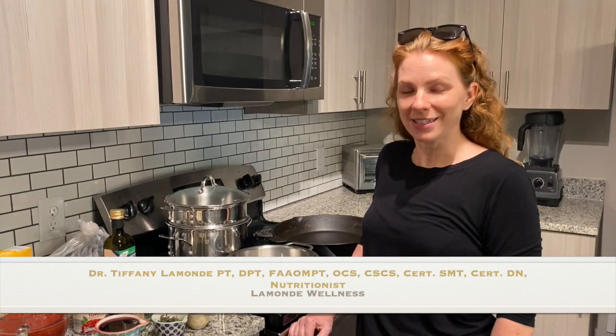I'm Dr. Tiffany Lamond from Lamond Wellness and today I'm going to be doing a recipe of a red wine tomato sauce with mussels.